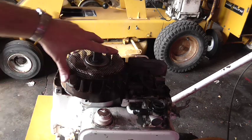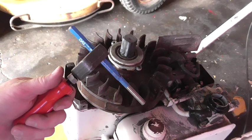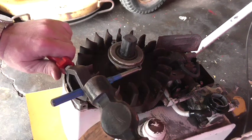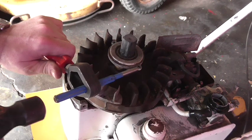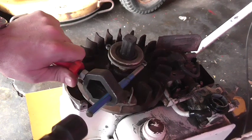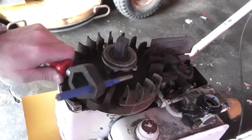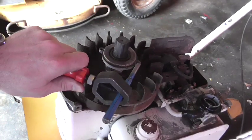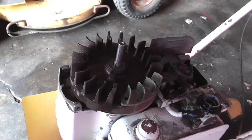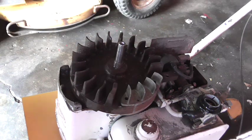Place the screen and the bolts aside where they won't be lost. You'll want to use a flat punch and a holder — place it right here. Use a ball-peen hammer to tap it ever so gently to loosen it up. Once it's loose, you can go ahead and spin it off. There's a washer right here — we'll remove that.